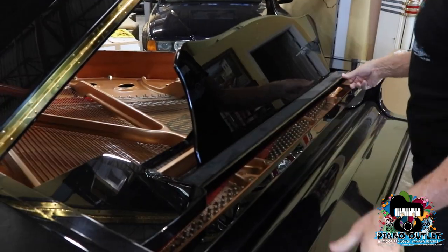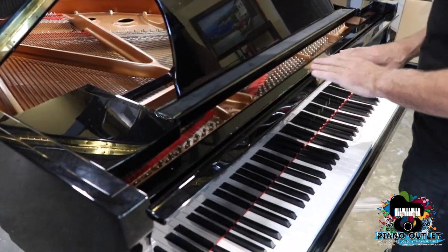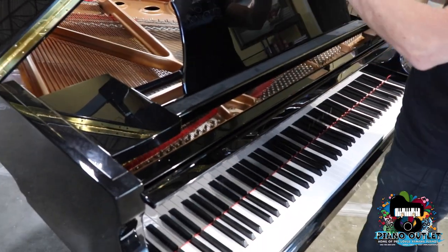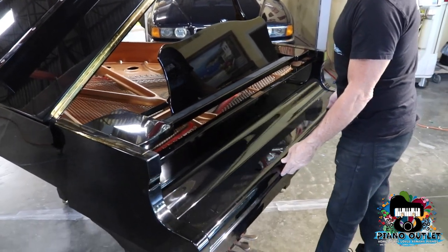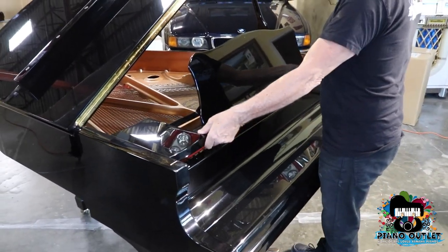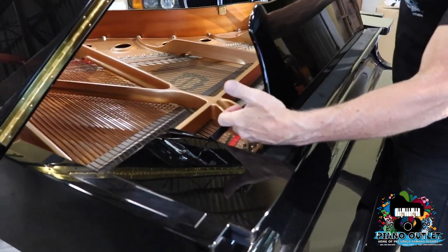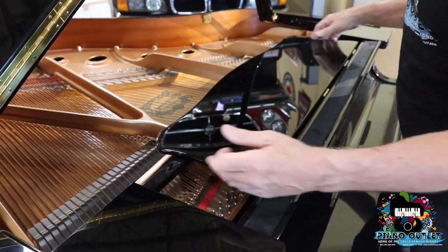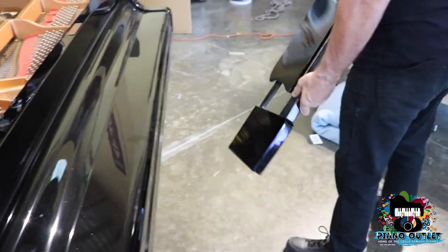Notice how I pulled the music desk out — this is very important because if you do it incorrectly, you're going to scratch the fall board. When you pull the music desk out, you close the fall board, put one hand on either side, give it a little push, take the support for the music stand, let it down, put a hand on each side, and take it out. Put it somewhere safe.